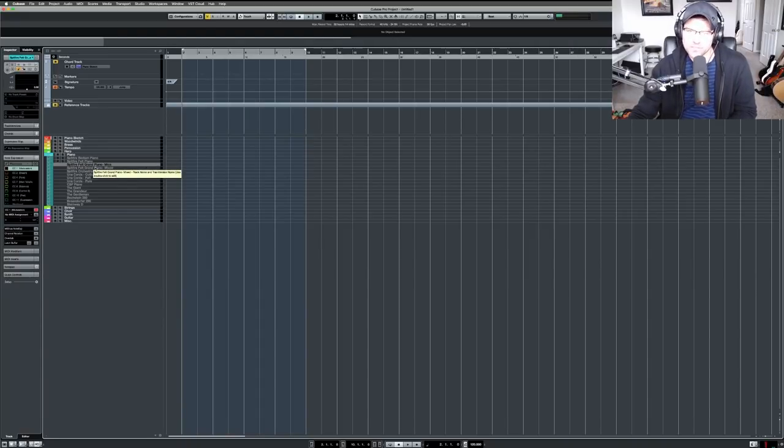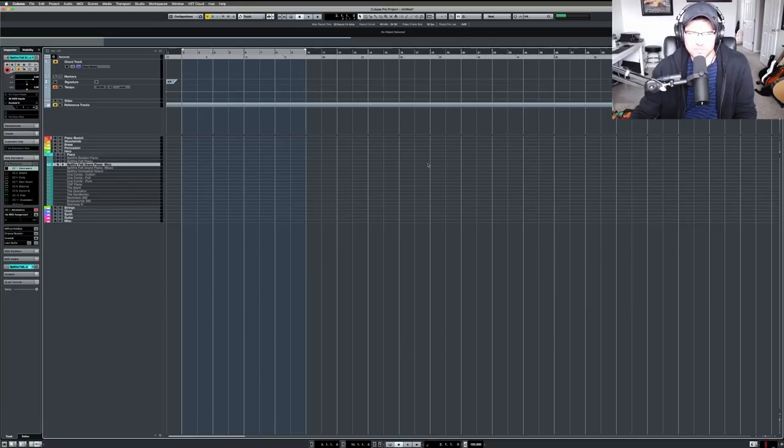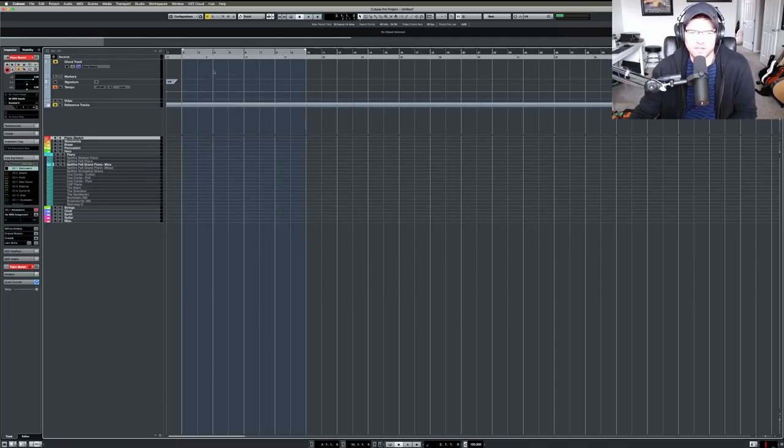I acquired some new libraries recently, including Olaf Arnold's Composer Toolkit. He has a felt piano and I love it — it's a little more ambient but sounds so good. I liked it so much I replaced my old piano sketch track (I was using Cinematic Studio Piano) with Arnold's. The piano sketch track now uses that one because it's so inspiring. Sometimes it's too ambient for the piece I'm writing, but you can always change it on the fly.